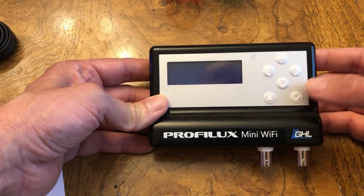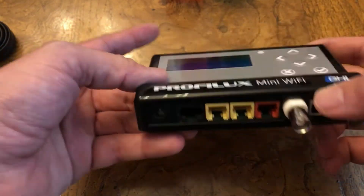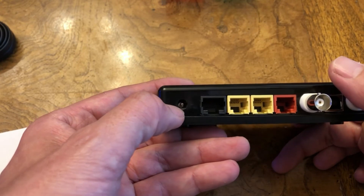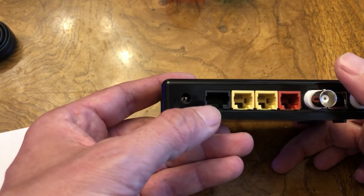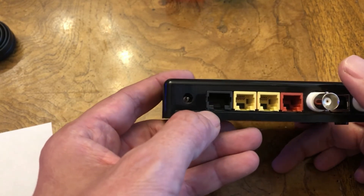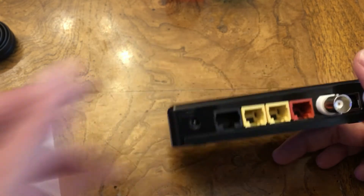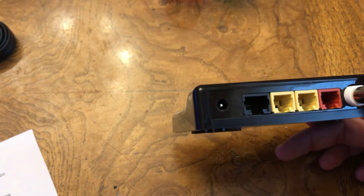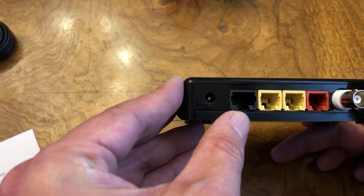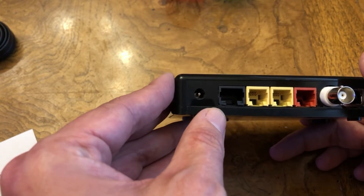You get the controller navigation buttons: up, down, left, right, along with confirm and cancel. On the back of the unit, you get the power adapter, which supplies power to the unit. GHL power adapters for the Prophylax Mini support both U.S. and European models. The next port is the black multifunction port — this is not a PAB port like you see on the Prophylax 4 and 4E, but specifically a multifunction port used for digital lighting control for the Metris light bars, up to three level and link sensors, and the GHL automatic feeder, all of which can be connected into this port.